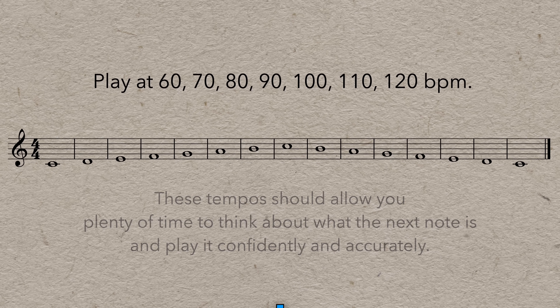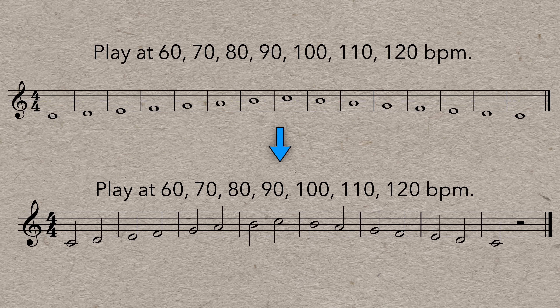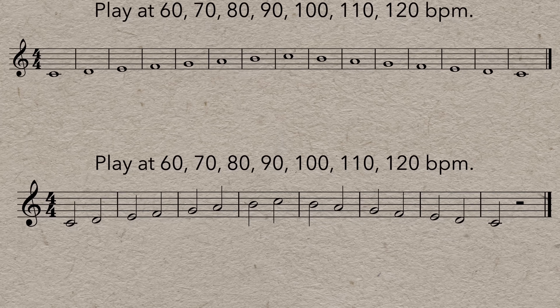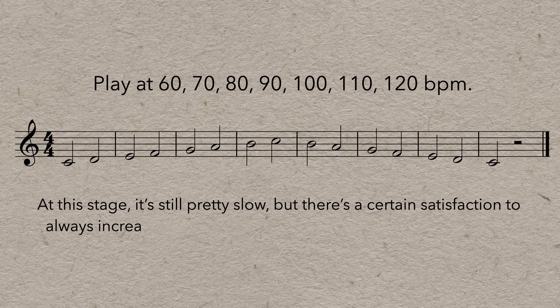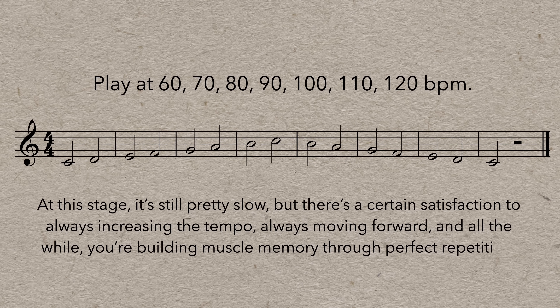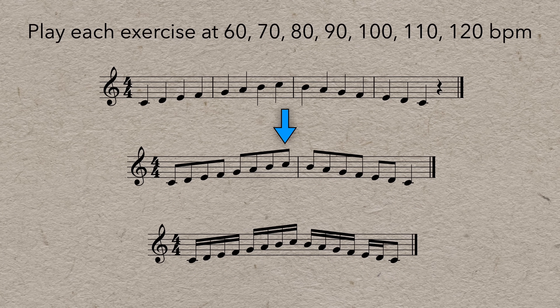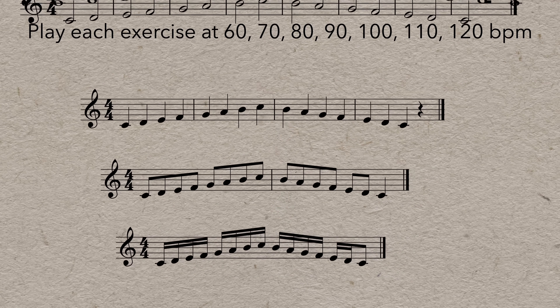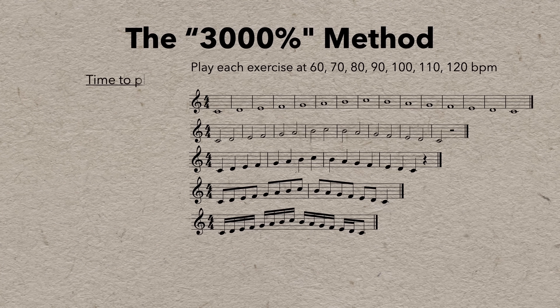When you reach whole notes at 120 beats per minute, you switch to half notes at 60 beats per minute — the same note density — and then follow the same process. Play the scale seven times, increasing the tempo by 10 beats per minute each time. At this stage it's still pretty slow, but there's a certain satisfaction to always increasing the tempo, always moving forward, and all the while you're building muscle memory through perfect repetition. Then follow the same process with quarter notes, eighth notes, and sixteenth notes. Every iteration builds a tiny bit on the last, and if you nailed the previous exercise, you're probably ready for the next one.